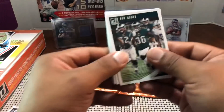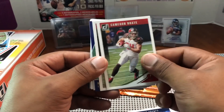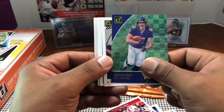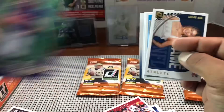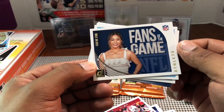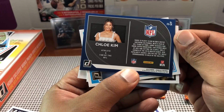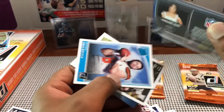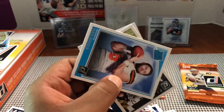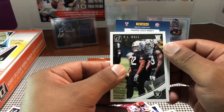Aaron Jones, Duke Johnson, Brian Poole, Cameron Brate, JJ Nelson, and then Hayden Hurst purple — not numbered, but the rookies look cool. Then a Chloe Kim Fans of the Game athlete card — she's a snowboarder, an Olympian. Winner winner! Nice Baker Mayfield rated rookie and then PJ Hall.